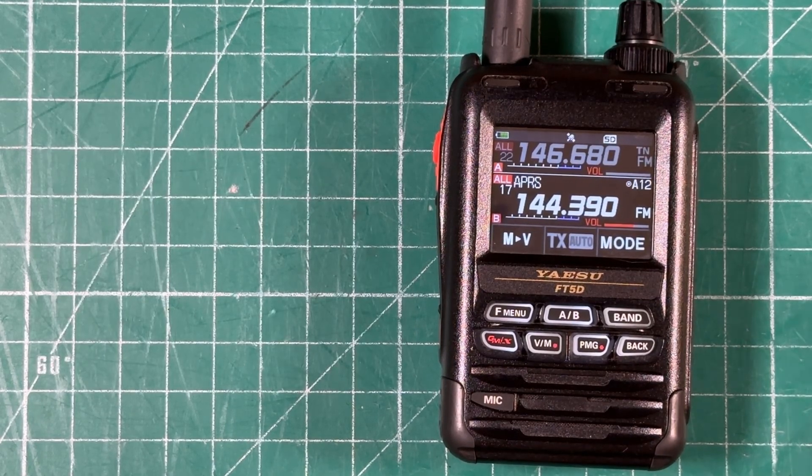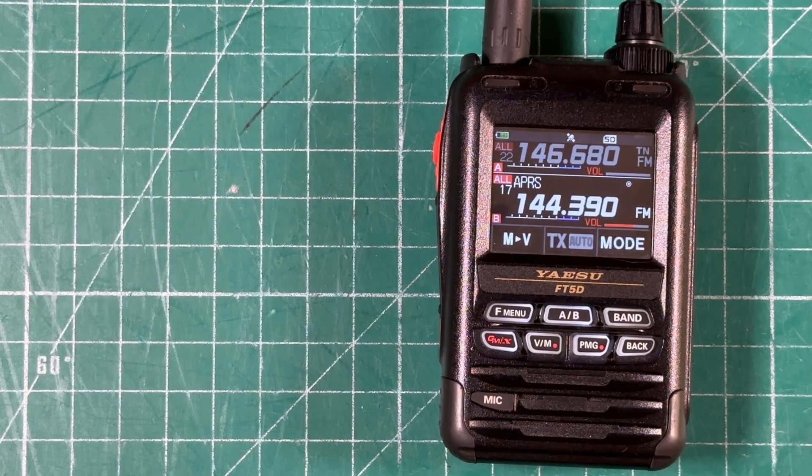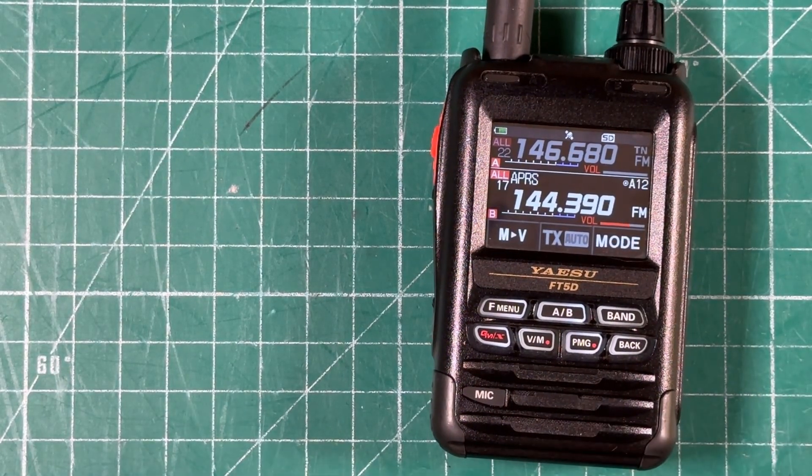If there is an error and you're getting into the digipeater, it will also let you know by sending you a message indicating some kind of error — you'll need to find your error and resend it. In part two, we're going to put this to practical use by going to the park and seeing if we can actually spot ourselves over APRS at the park. My name is Mike — thanks for watching Ham Radio Tube.